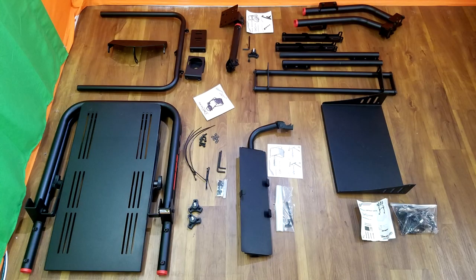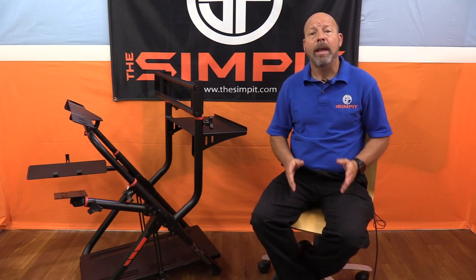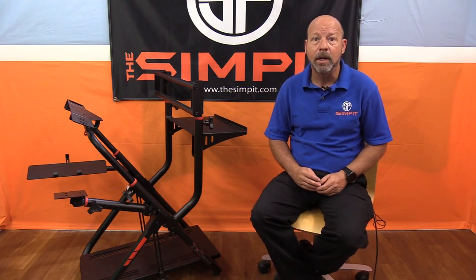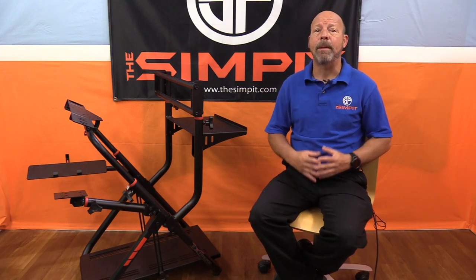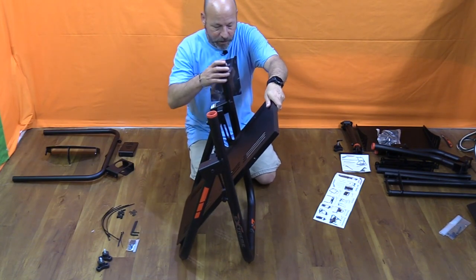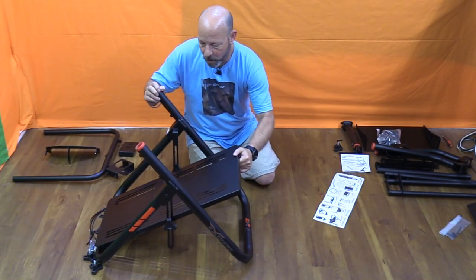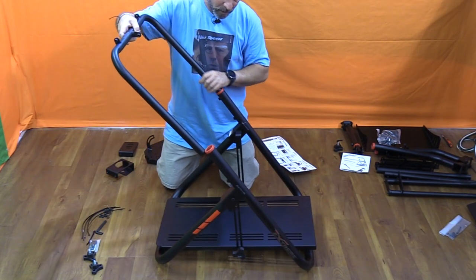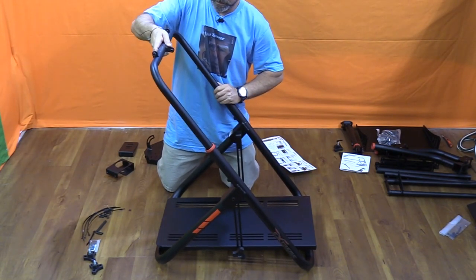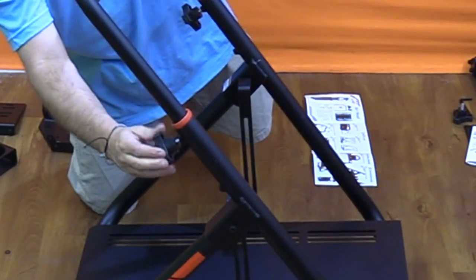Assembly is very fast and could be done by just about anyone. The main structure is mostly assembled right out of the box. We start by opening up the base — there are sliders that allow the pedal tray to tilt up and down. Next, the upright hoop goes into the polyurethane bushings at the top of the base and is tightened down with knob-type bolts.